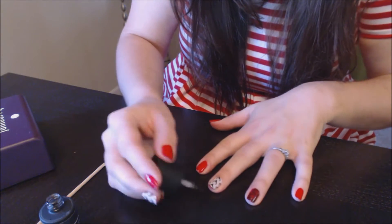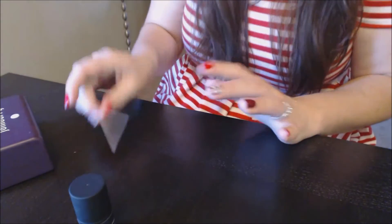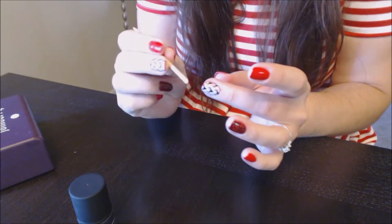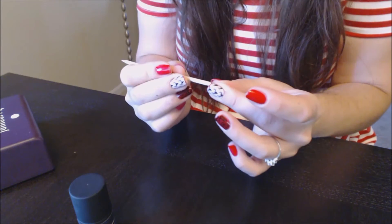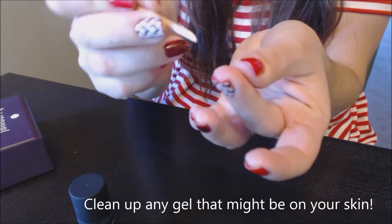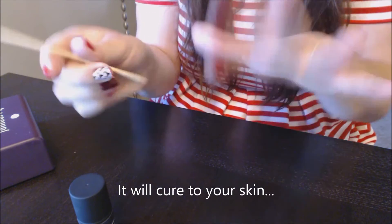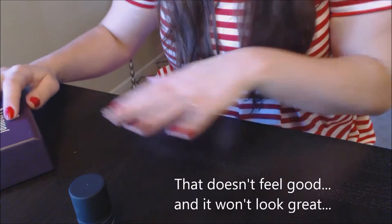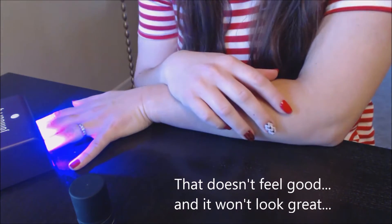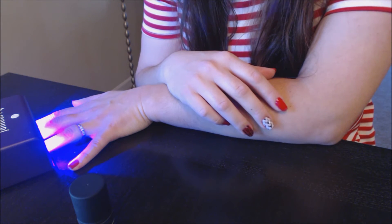Make sure that you don't have any gel on your fingers. If you do, take your orange stick or cuticle pusher and just run it underneath your finger, because you might have some gel under there. Then cure.